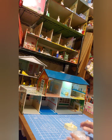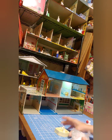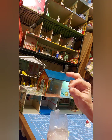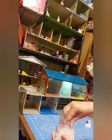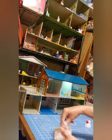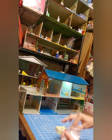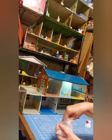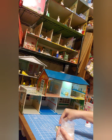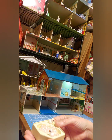I learned this from my dollhouse friends too: take your little bathtub — this happens to be a corner bathtub but you can do it on any dollhouse bathtub — and fill it full of shiny beads. These are pony beads, but you can use anything that's kind of shiny. Just fill it up and it looks just like bubbly bubble bath. I've added a couple little rubber duckies that I got from one of my miniature friends. There you go — our bubble bath is ready!